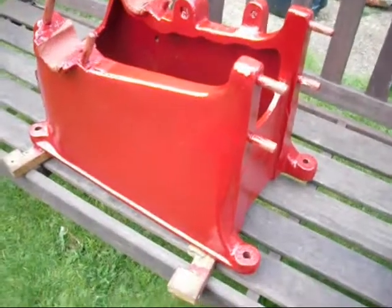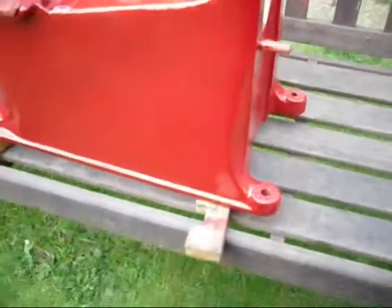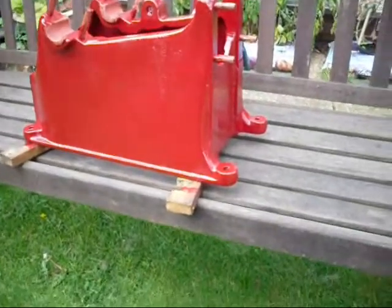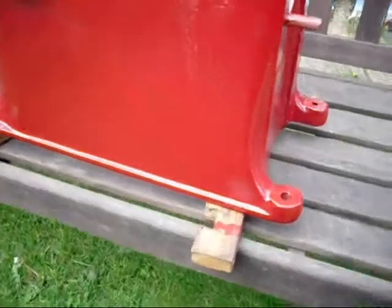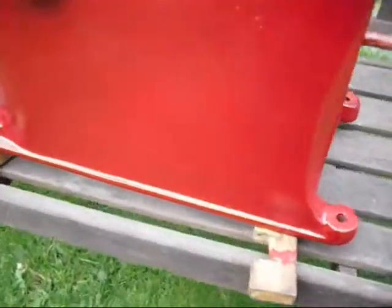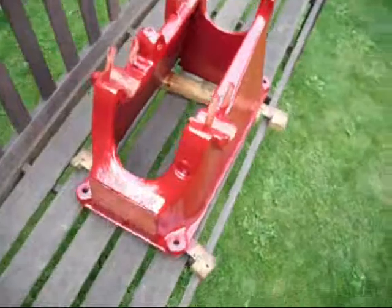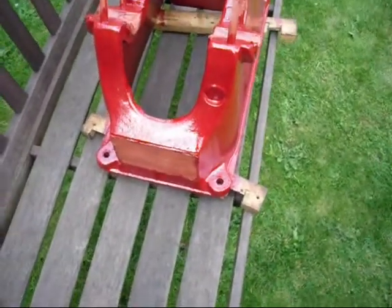That's the base casting finished. I've done all the painting I can for today so I'll show you the other bits in a moment. It's not quite the same colour as it will be when finished because the primer is making it darker — it should lighten up a little bit and give a more even colour. The paint certainly goes on well. It should look really nice when done, I hope.